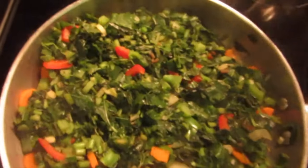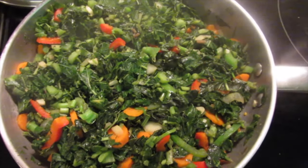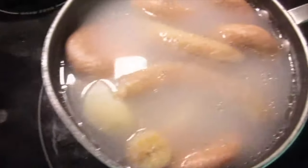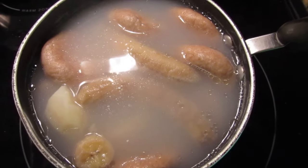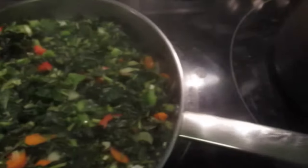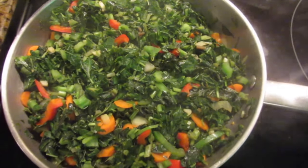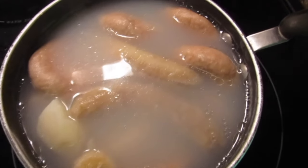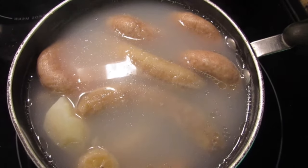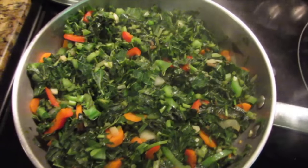So after a couple of minutes of steaming, the kalaloo is up and ready, and I'm going to have this with some green banana, dumpling, and Irish potato — stay tuned for that recipe as well. The full list of ingredients will be listed in the description so make sure you check that out. And as always, don't forget to like, comment, subscribe, try this recipe, enjoy this recipe, and I'll see you all again in my next video.